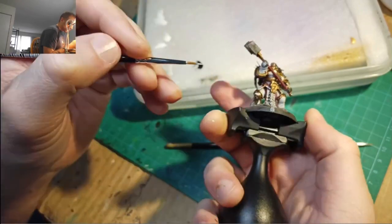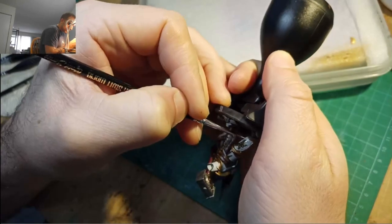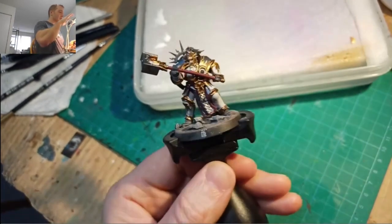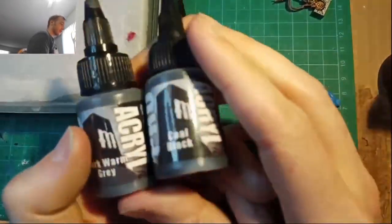Once that Retributor's base coated, we put a black line all the places where the white plates connect with each other. We'll be doing a bit of gray shadowing as well — anything you think should be darkly shaded, like under the chest plates, under the arms, stuff like that. Two colors we're going to use for this are Pro Acryl Coal Black and Dark Warm Gray.